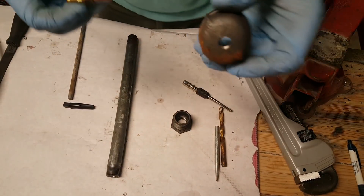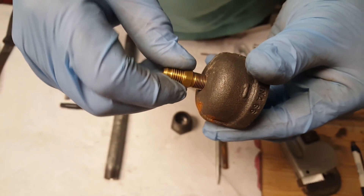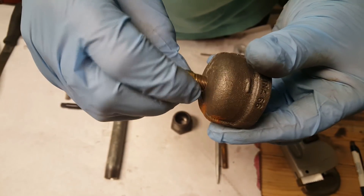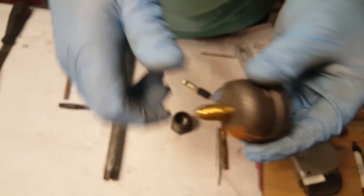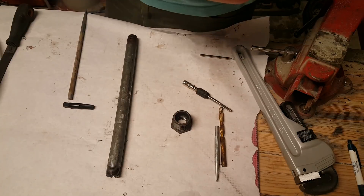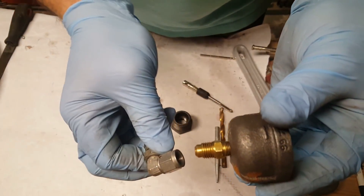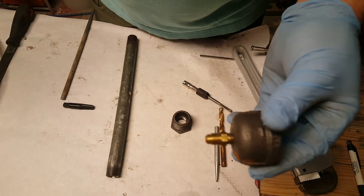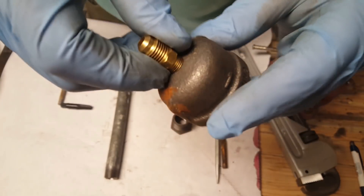Now we can take the fitting and insert it into the eighth-inch pipe thread that we threaded on the top of the cap. That will allow me to hook on the braided pipe — which I'm not going to do just yet. The next step is we've got to cut some air holes.